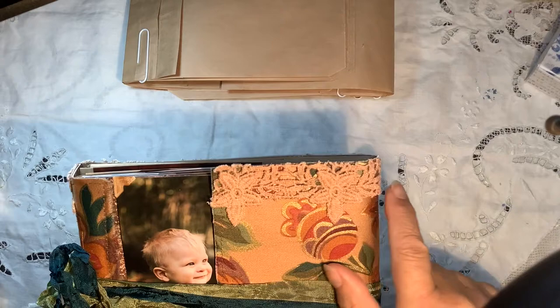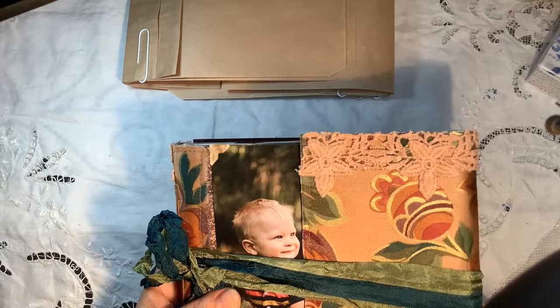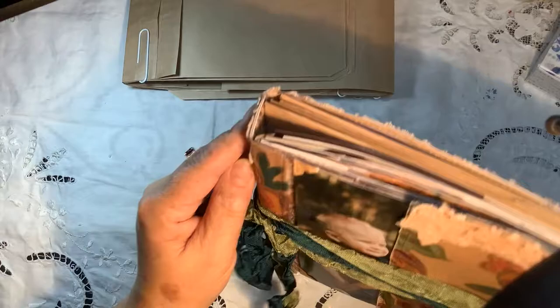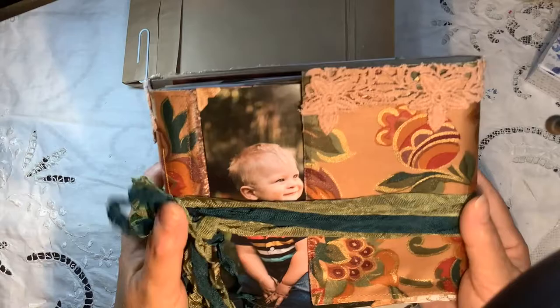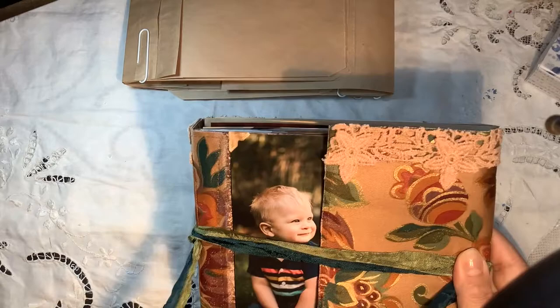I took some lace trim, sprayed it with a sparkly spray to make it a soft gold color matching the gold in the fabrics, and added a piece running all the way around the top for a little extra detail, plus one flower on the spine. Otherwise I kept it quite simple, because my dad doesn't like fiddly things — he has clumsy fingers, so this will make it easier for him.